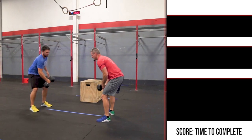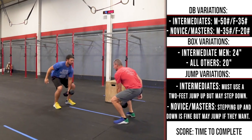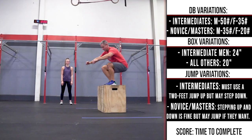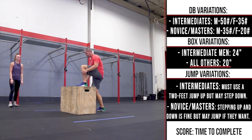Dumbbell variations: Intermediates - Males 50 pounds, Females 35 pounds. For novice and masters - Males 35 pounds, Females 20 pounds. Box variations: Intermediate men 24 inches, all others 20 inches.